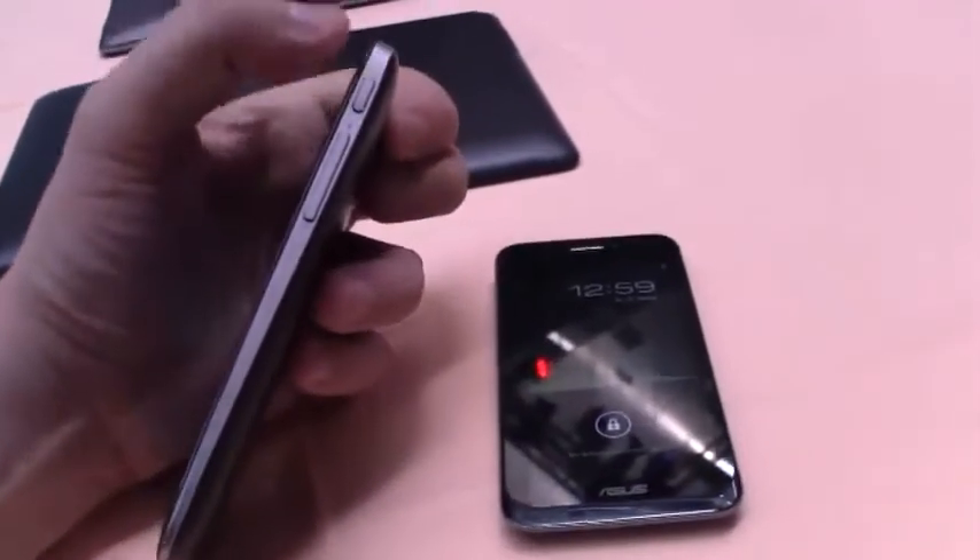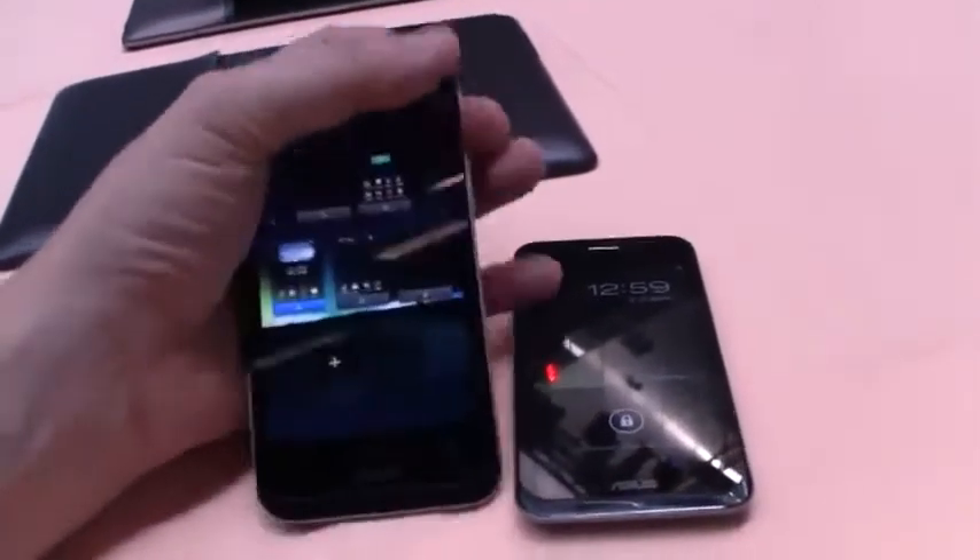Let's take a quick look around the device. We have a power button here, there's a volume control, and of course we have a micro-USB here on the bottom. There's a jack for your headset, and I think this is where you can get the SIM card in.